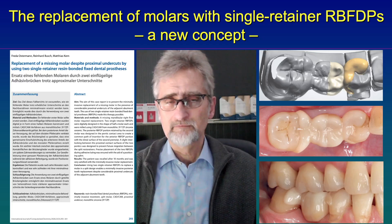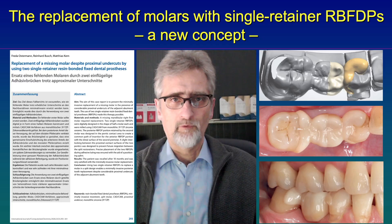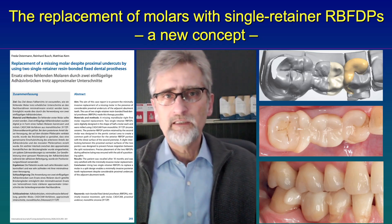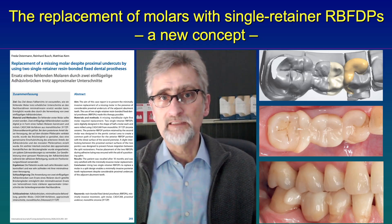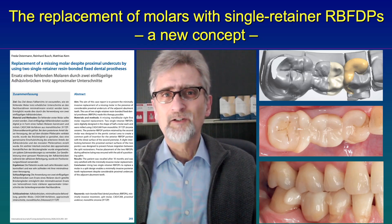So our new concept is used when implants are not possible for any reason — patients may simply not want to have an implant. Then we can use two single retainer resin bonded bridges, as you can see here from our publication from last year where we presented this concept.